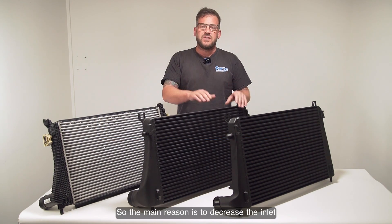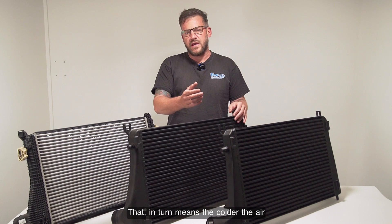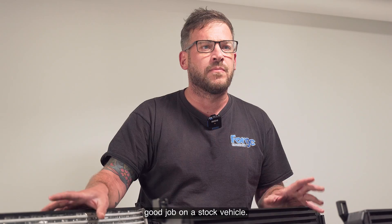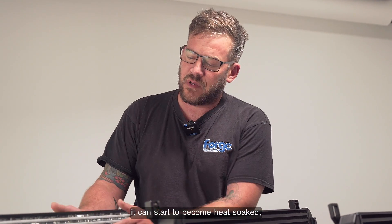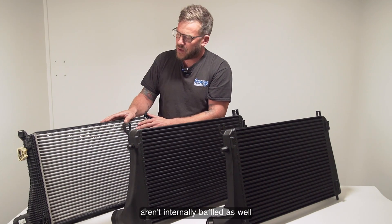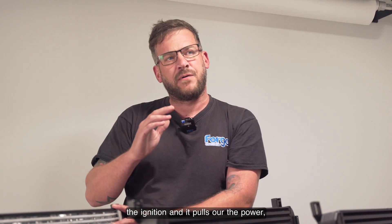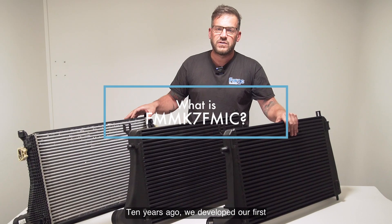The main reason is to decrease the inlet air temperature into the engine as best as possible. The colder the air within the cylinder, the bigger the bang — so you can put more fuel in and create more power. The stock intercooler does a good job on a stock vehicle, however once you start to tune the vehicle it can start to become heat-soaked because of the size. The tubes inside aren't internally baffled as well, and that can result in the air temperature raising. Ultimately, your ECU then retards the ignition, pulls out the power, and your car doesn't perform as well.